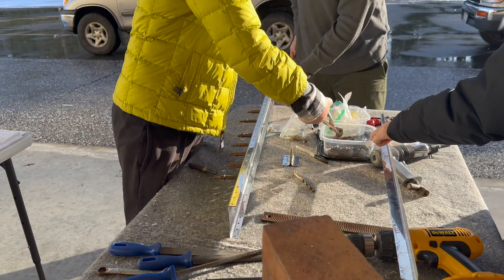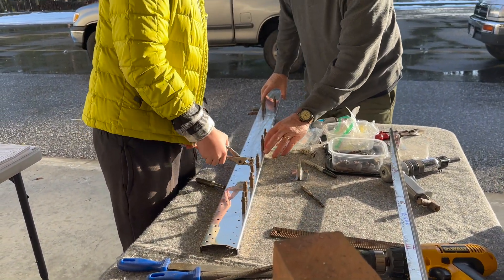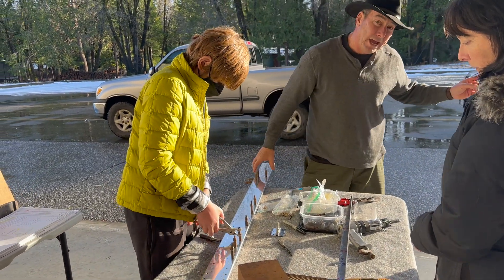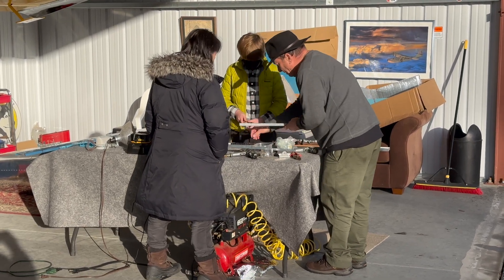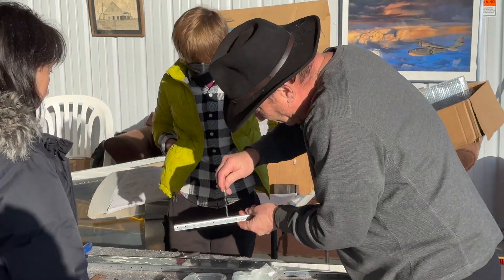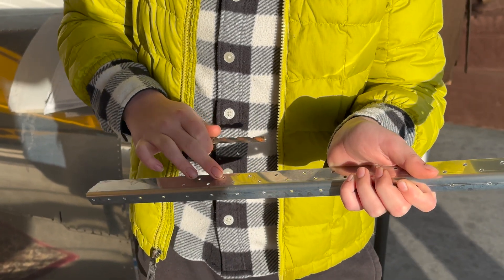Are these all the same size Clico? Yes, all 1.8. Okay, now let's flip this over and pull those out. I hear an airplane. I hear a Rotax — is that a Rotax? No. I'll set the Clico pliers down, just throw them on the bench. And then let's start deburring this. It's all deburring here.